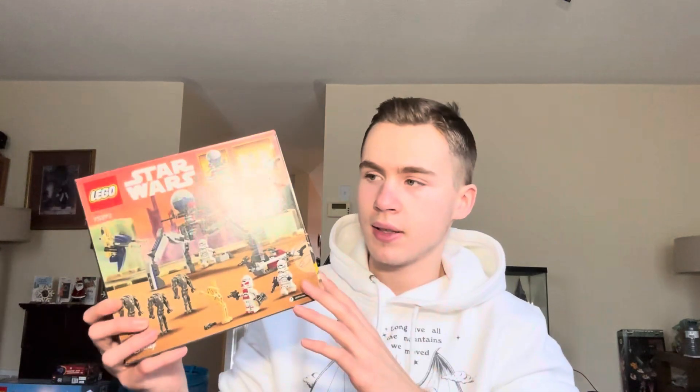On the back, you can see some different shots of it. You've got the tri-droid on the side of the box, Christophsis in the background, which I think is a cool addition. I'll take a closer look at everything and all the contents of this set, and right off the bat I'm really impressed.